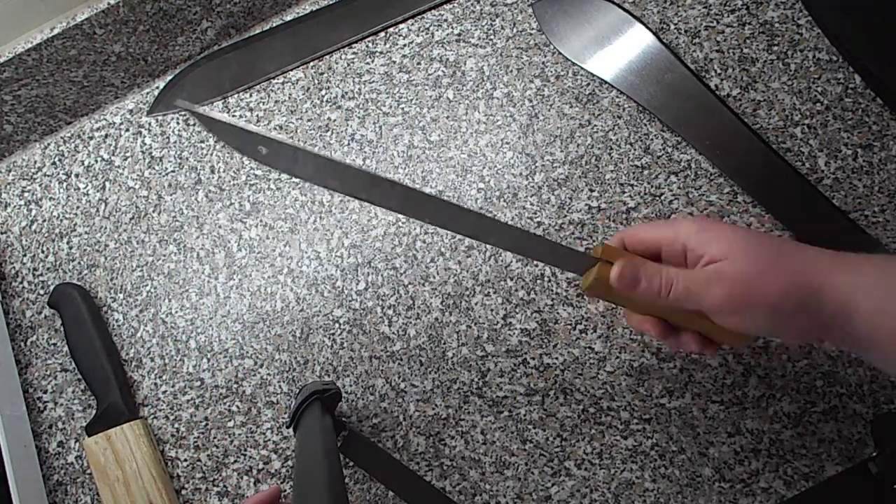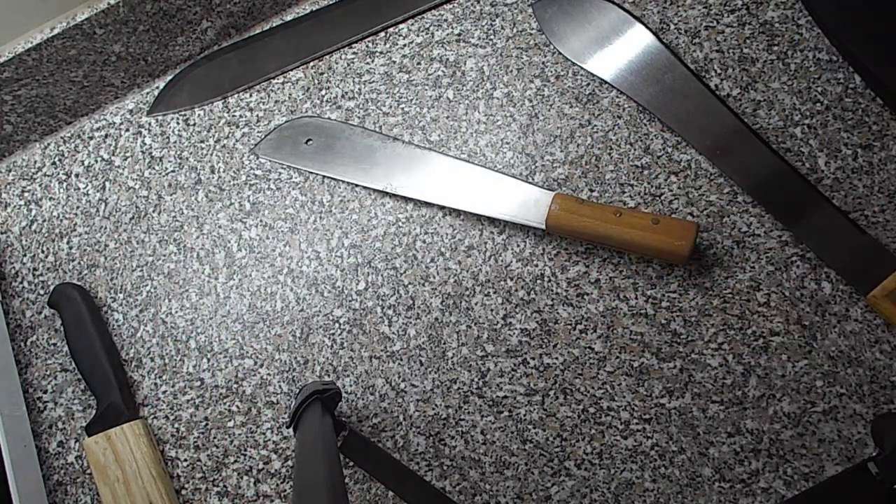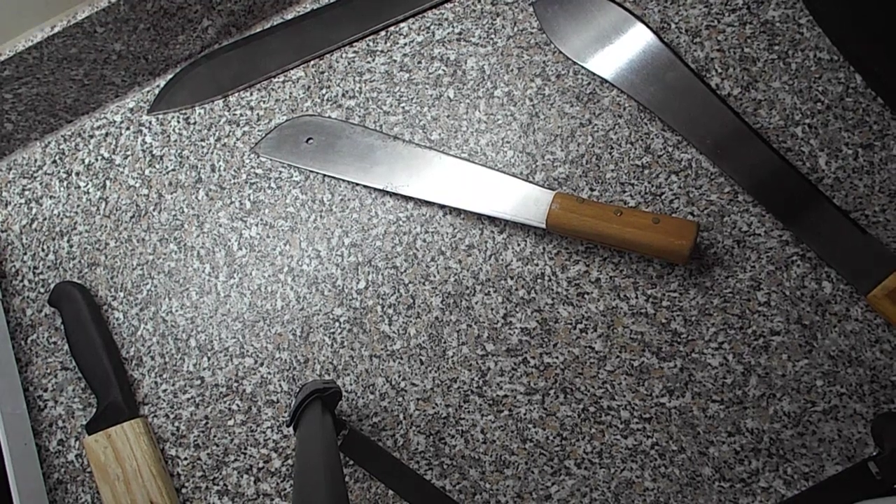So there you go — that's pretty much my whole machete collection. I hope you found that interesting. Thank you for watching.